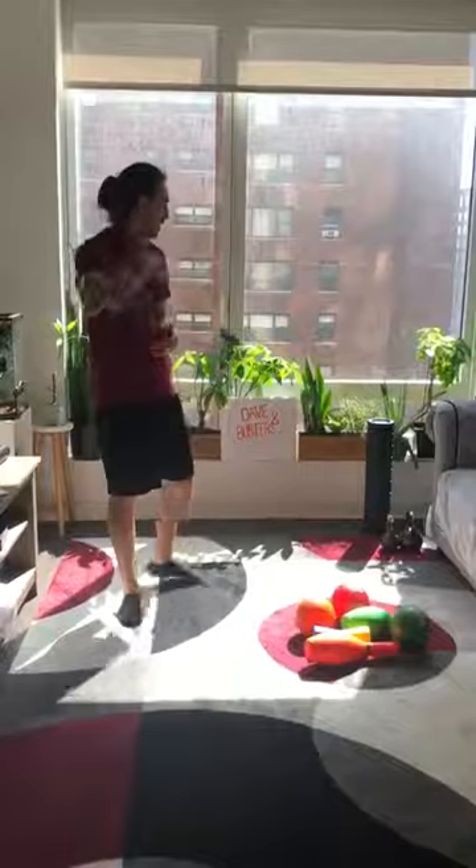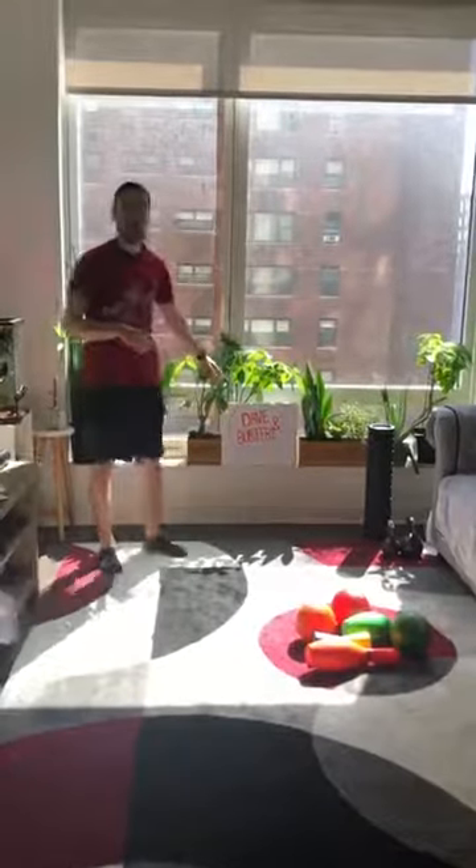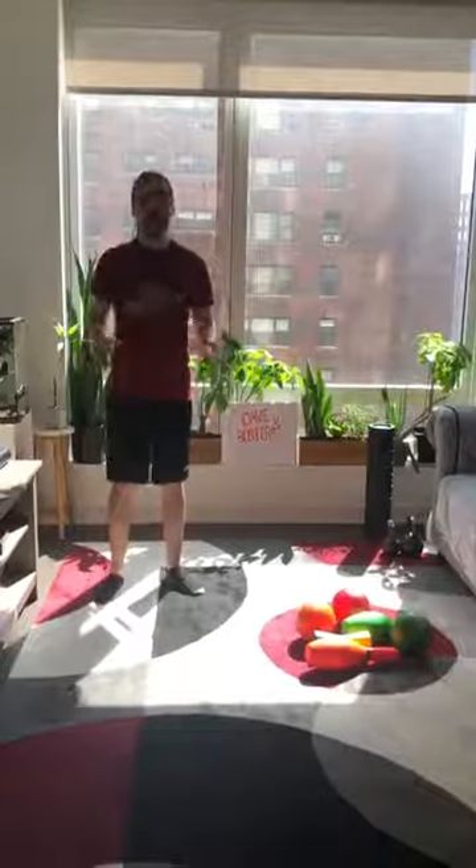For today's one-minute brain break, we're going to head on over to Dave & Buster's. I don't know if any of you have been to Dave & Buster's, but it's an awesome place full of tons of games. And one of my favorite games to play in Dave & Buster's is the Claw Machine.